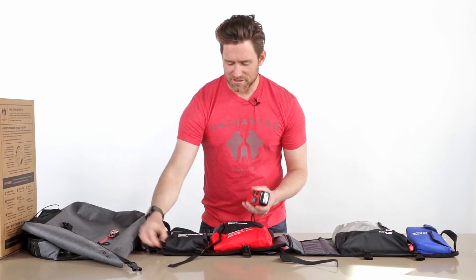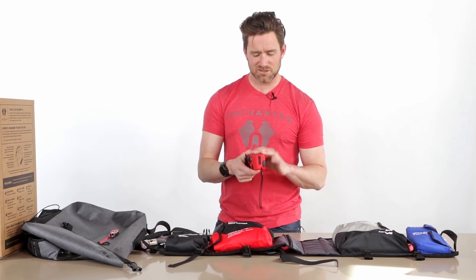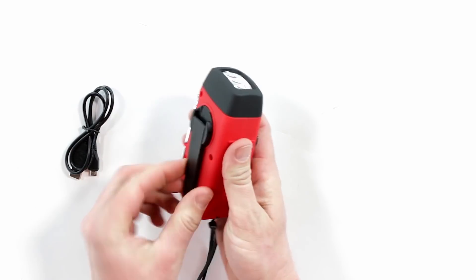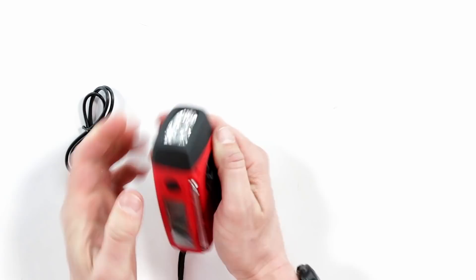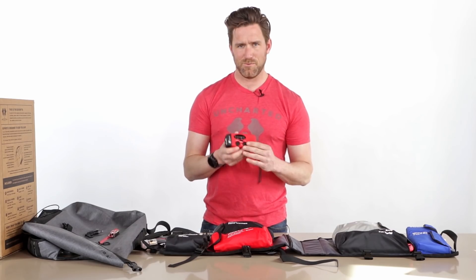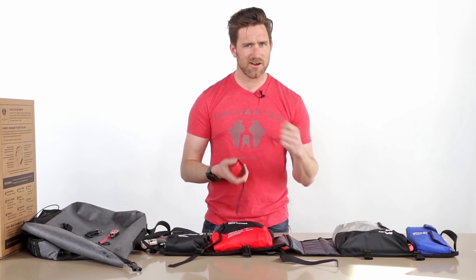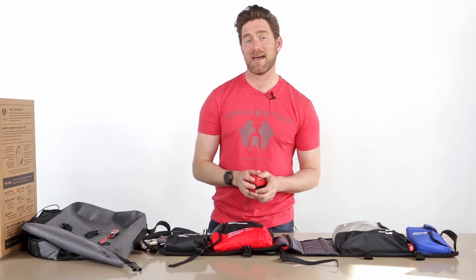Up next is our electronics pouch. Inside is a really cool crank solar USB charger. You can plug it into your wall with the attached cable and charge it up. It has a solar panel and a crank — so if you've burned through your flashlight and need more light, you crank this thing and it provides light in perpetuity. It's a really bright little light. Additionally, it has AM, FM, weather band radio, and a USB charger. Plug in your phone charging cable, crank away, and you can charge your phone whenever needed.